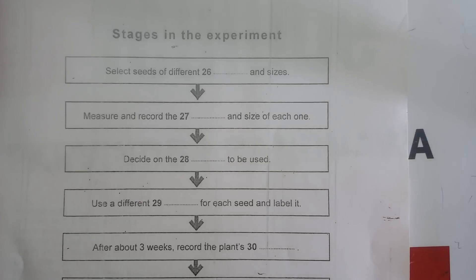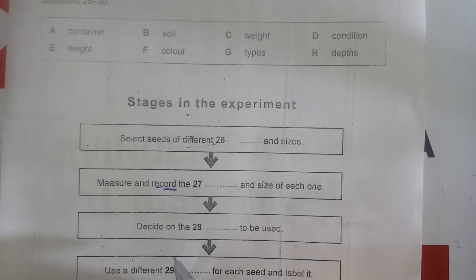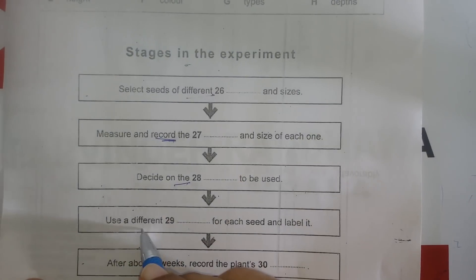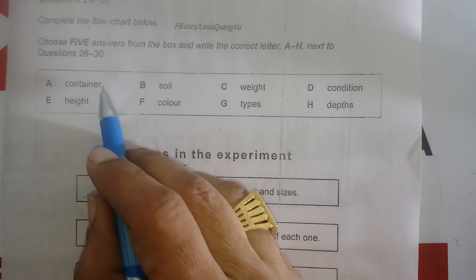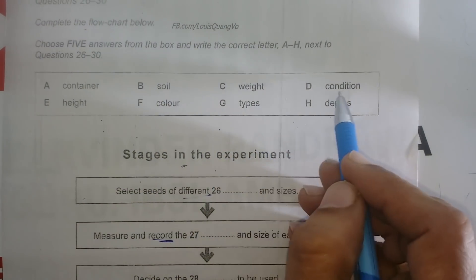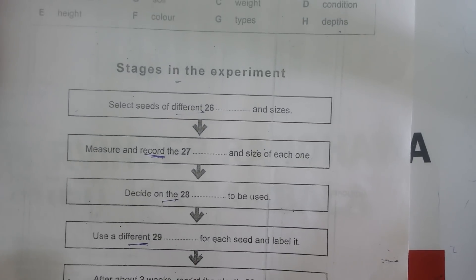Before you hear the rest of the discussion, you have some time to look at questions 26 to 30. Now listen and answer questions 26 to 30.